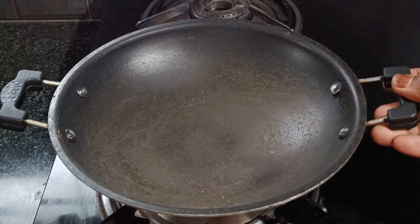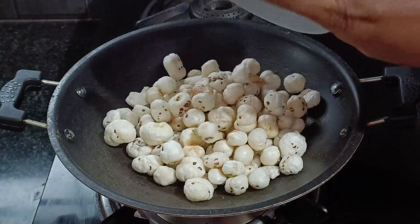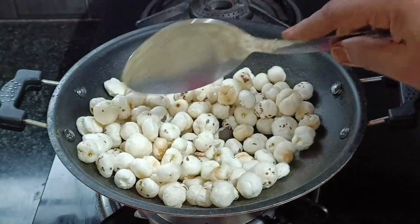Now, we are going to make a pool makhani laddu. Add 1 cup of pool makhani. We are going to roast it in medium flame.